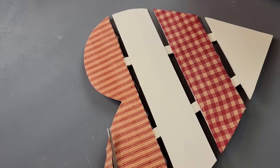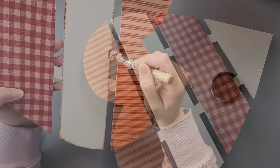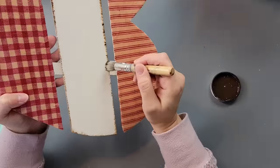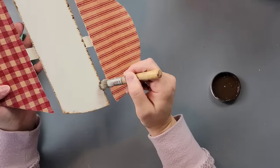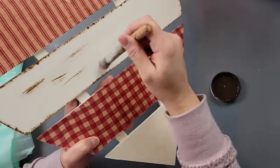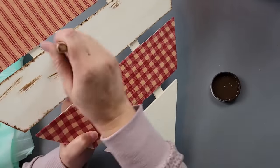After they were dry I cut off all the excess fabric that was hanging over the top. Then I took my antique wax by Waverly and I'm going to distress around the edges. I was just going to distress the two slats that are painted, but I decided I wanted this to look really country, rustic, antique-ish.